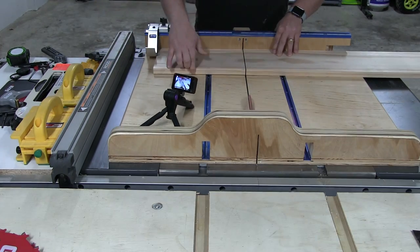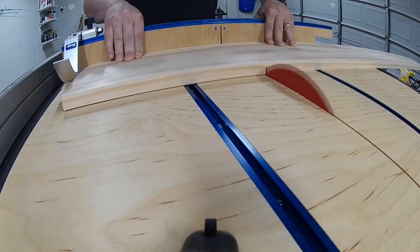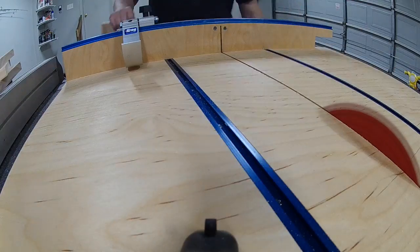Here we are getting started. We're using the Nick Ferry crosscut sled — I got the plans and built it, and I absolutely love that sled. I'm just using regular Pine Select; it's about $20 for a board at Home Depot.